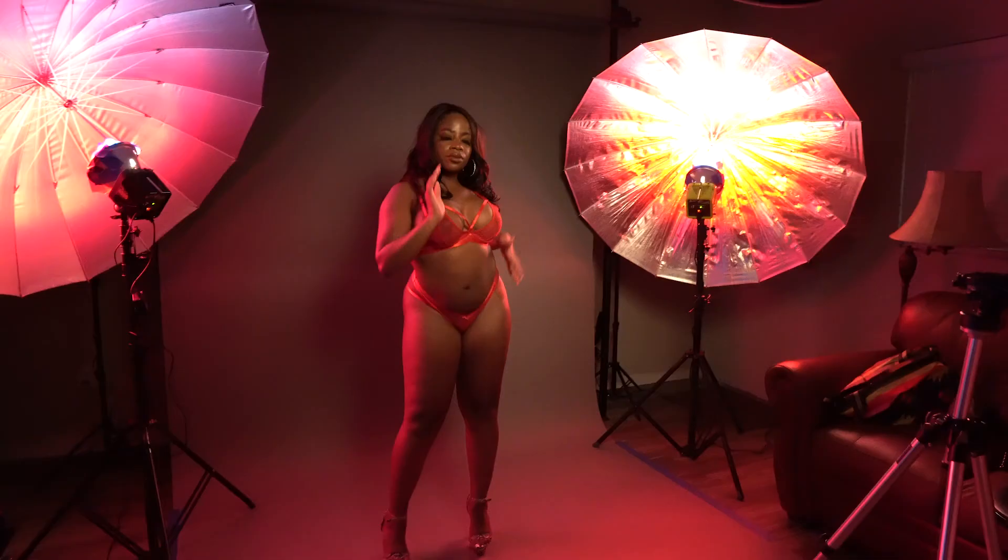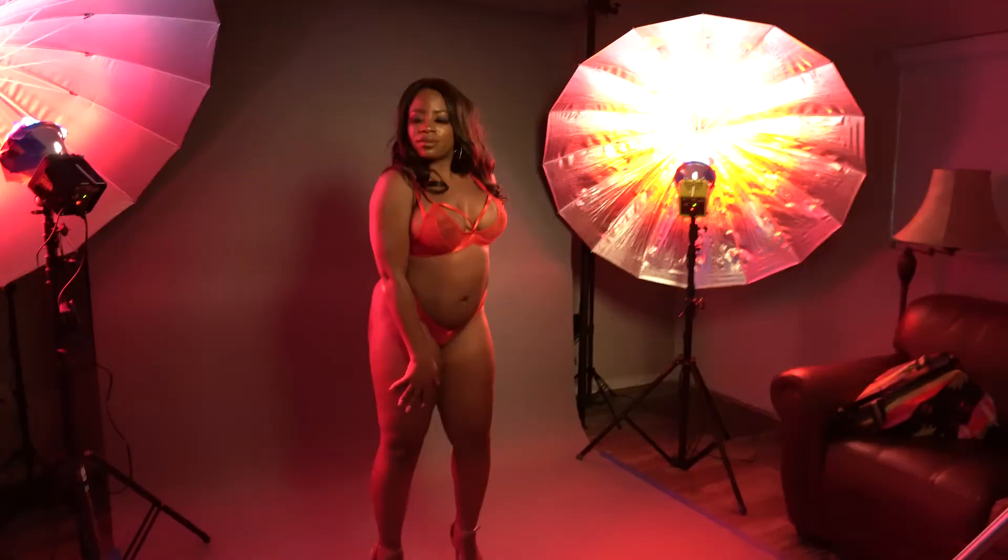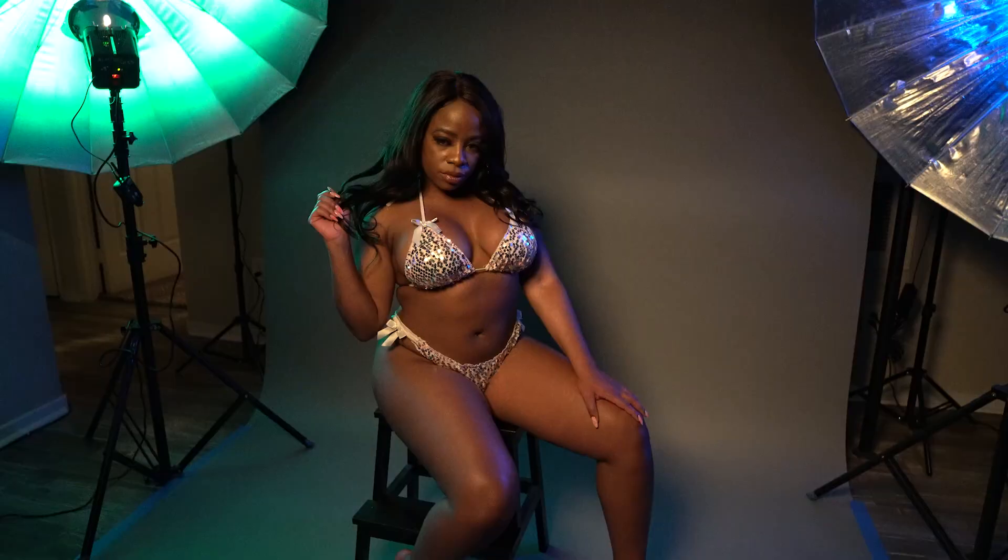Before I let you guys go, I'm going to leave you with a couple of different photographs using this color gel setup — one with a red theme, a purple and teal theme, and also using the beauty dish. Thank you guys for watching and enjoy the photographs.